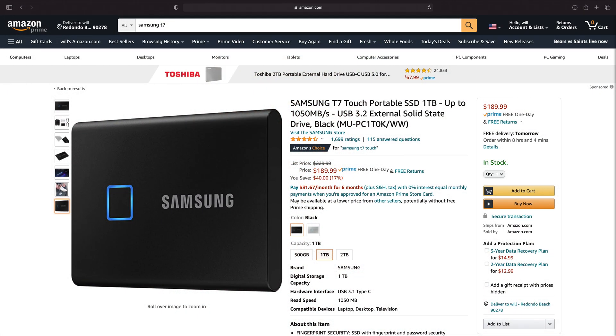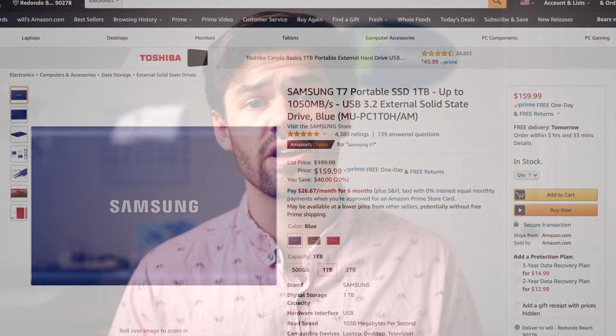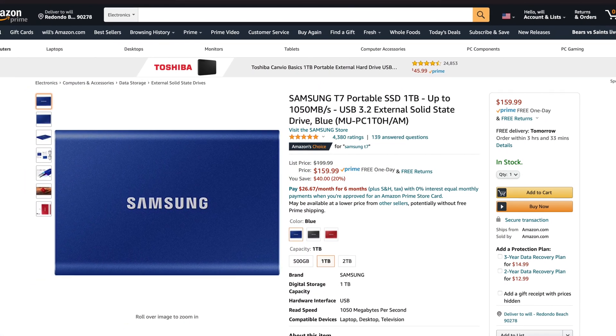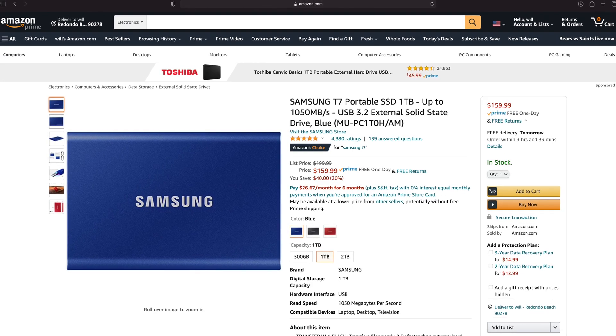On to pricing — currently on Amazon the T7 Touch one terabyte is $190, which is a little more expensive than a standard one terabyte external hard drive, but it is really fast and it does have that fingerprint reader. Across all capacities, the non-fingerprint-reader versions cost about $30 cheaper, so it's about a $30 price increase for the fingerprint reader, which depending on your workflow can be completely worth it or completely useless if you don't care about encryption.